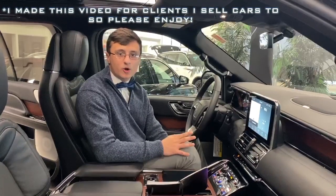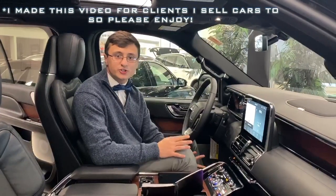Congratulations on the purchase of your new Lincoln. Sorry I can't be there to help you in person today, so I'm going to show you how to hook up your phone to the Bluetooth.